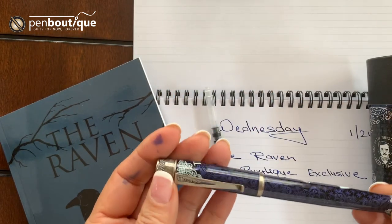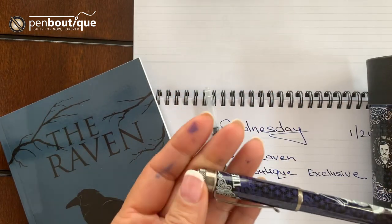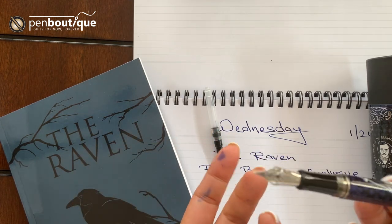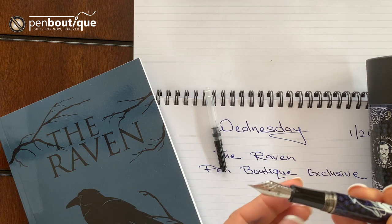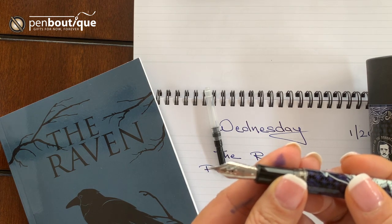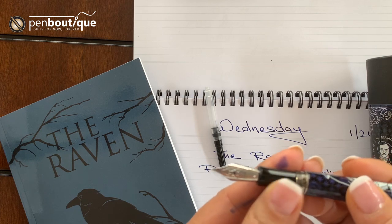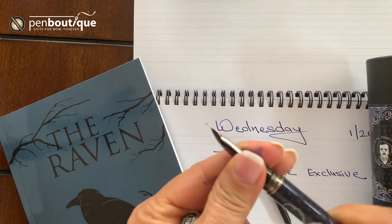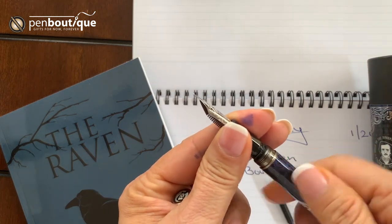This is a retro fountain pen with a screw cap — a beautiful pen. It has a Jowo nib and the nibs available with the Raven fountain pen are extra fine, fine, and medium. These are cartridge-converter filled.